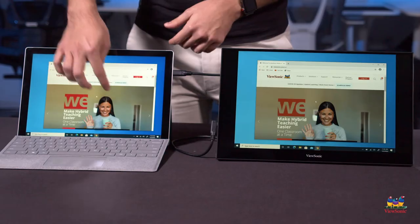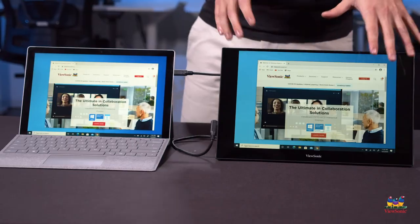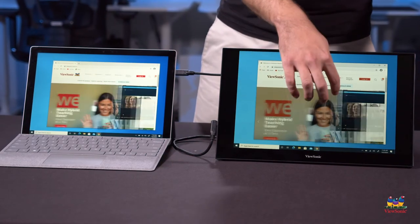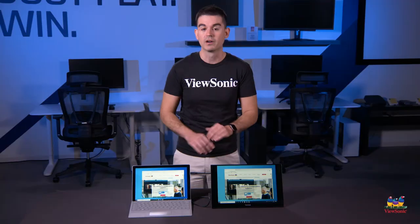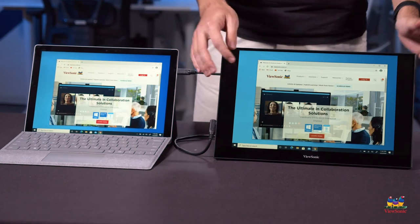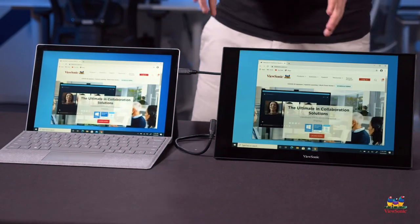If you touch on the Surface, you can control it there, but because this is a touch portable monitor, the touch works here as well, just as well as it does on the Surface product. There's nothing you need to configure and no drivers you need to install, because Windows 10 will recognize the device and send the touch data automatically.